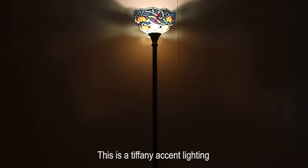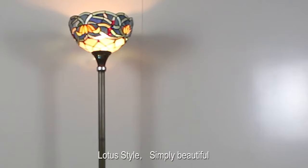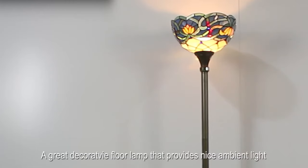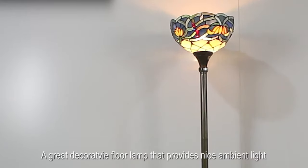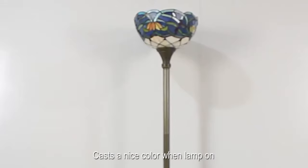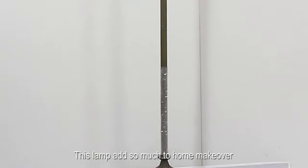This is a Tiffany accent lighting, lotus style — simply beautiful. A great decorative floor lamp that provides nice ambient light. It casts a nice color when the lamp is on. This lamp adds so much to a home makeover.